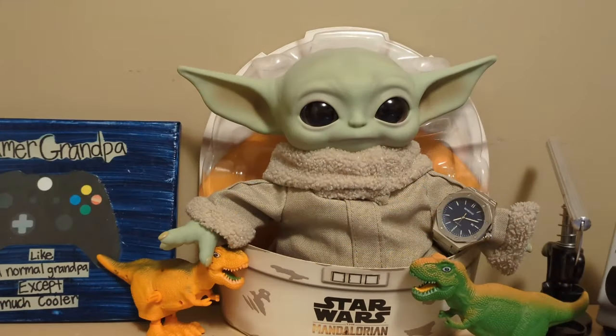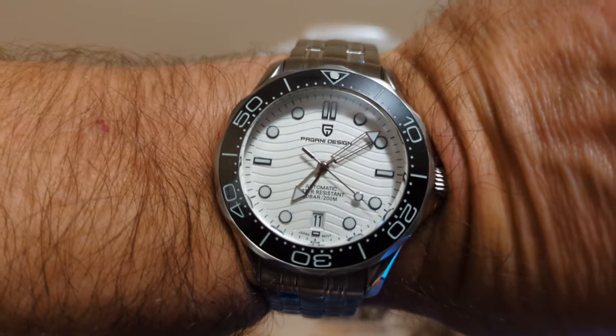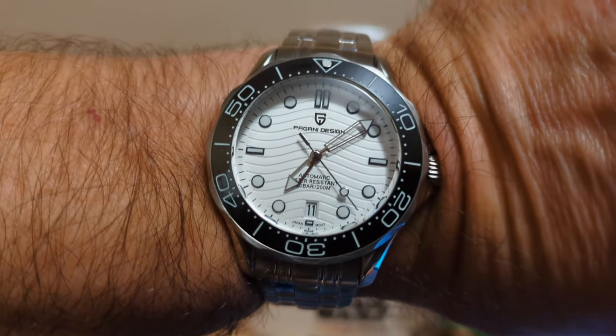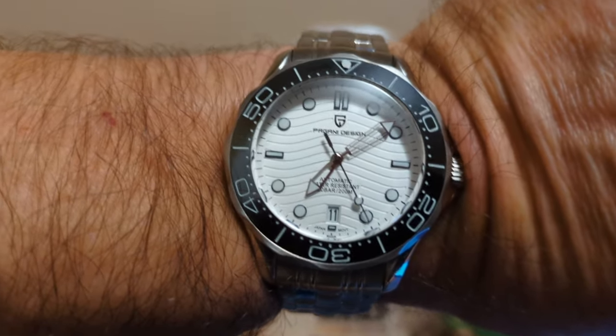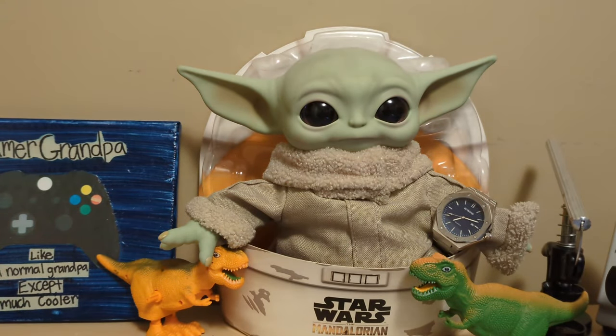Let's start with the wrist check. I'm wearing this Began Design PD-1685 — that's a really nice looking watch, I just unboxed it, so if you haven't seen my unboxing video yet, go see it. And Grogo is wearing my Bin Bomb B0233, which looks just like my Bin Bomb B0135 that I'm reviewing. I'm so confused.